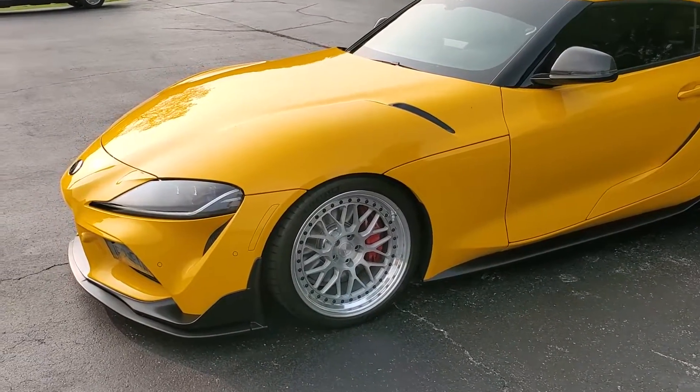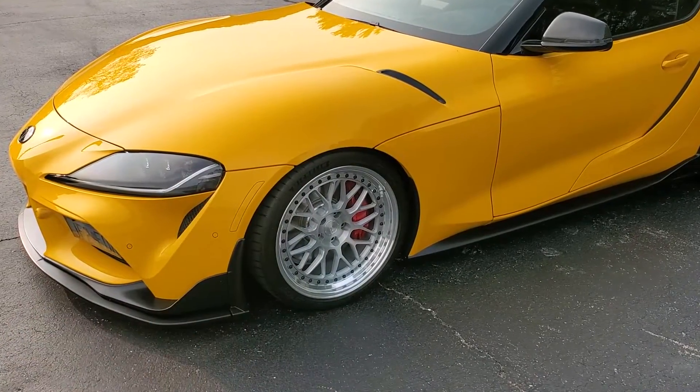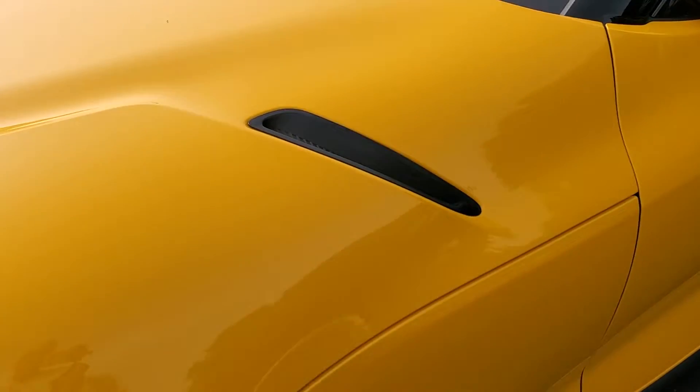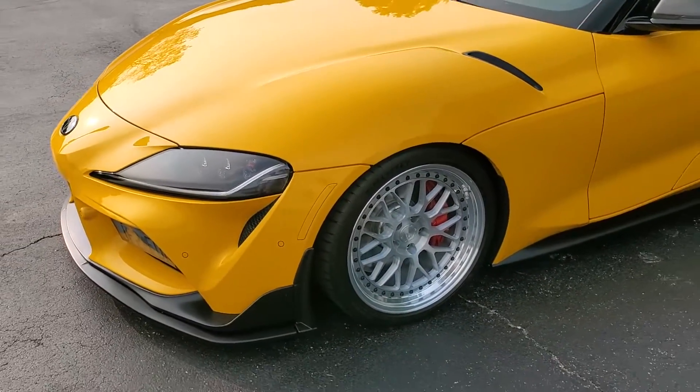The very first thing done to the car was the whole entire front — all these panels here, the hood, front bumper, down the sides, and behind the back wheels — is all done in clear bra. It's a seamless installation and it's really important to keep rock chips from happening and keep this thing looking nice.